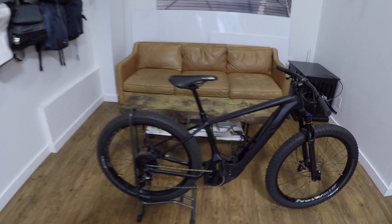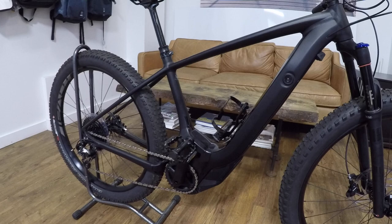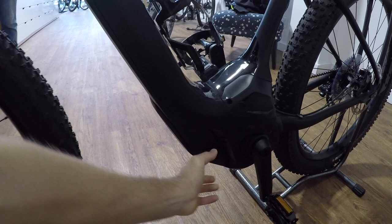One of the other gripes I have is that the battery pack uses a through axle and it flops out like this. You can charge it on or off the bike, but you don't actually need a key to get it off. Someone could just come with a tool and take that thing off, and I think it's like $800 for a replacement battery pack. The cells are Samsung, 36 volts, 12.5 amp hours — almost half a kilowatt hour.